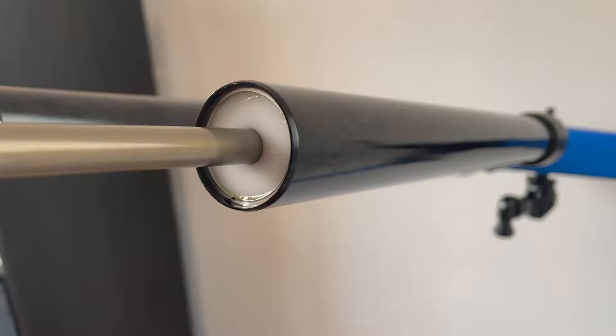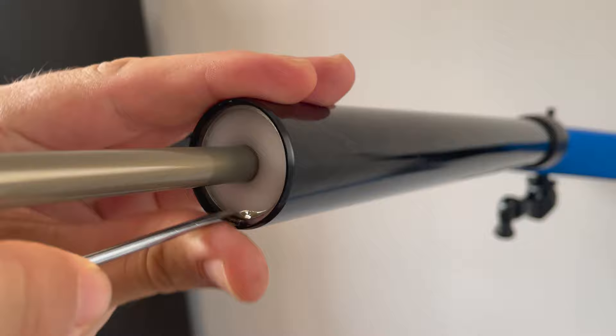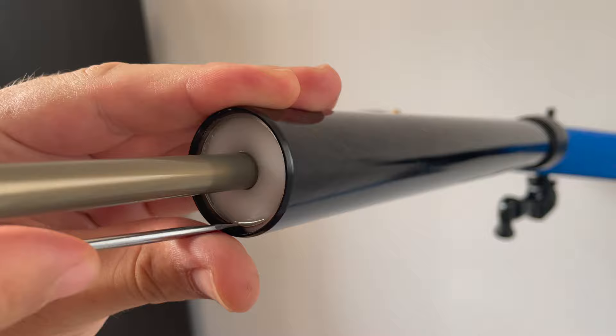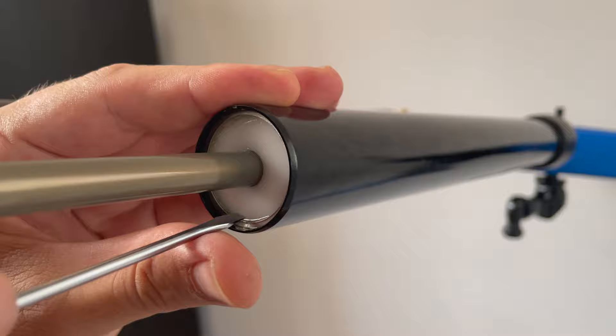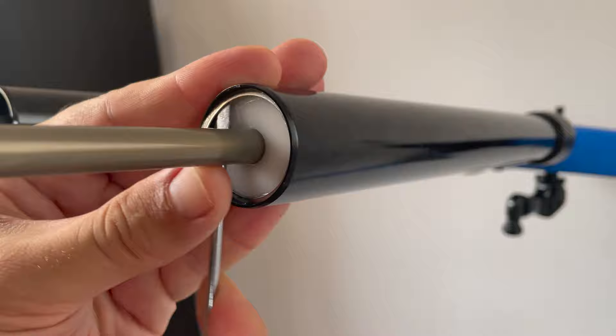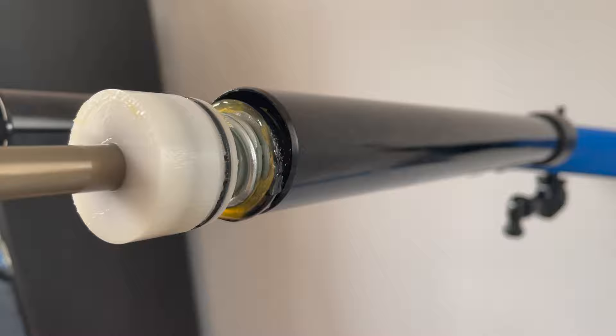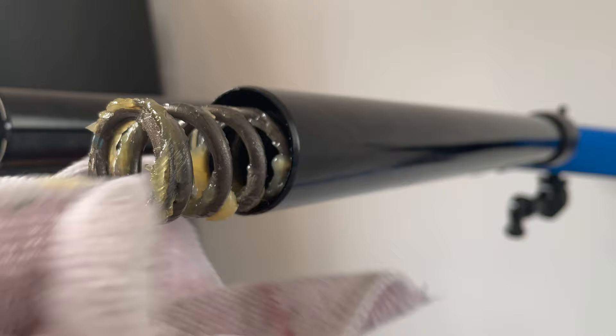I tilted the fork to a horizontal position in the work stand to get easy access to the retaining ring at the base of the spring stanchion. Using a small flat blade screwdriver or a pick you can remove this retaining ring. Be patient - it's a bit of a fiddly job but you'll get there eventually. It sits in a little groove; you just have to pry up the very edge of it and work it round the perimeter. Once the retaining ring is removed, a quick pull on the rod removes the spring assembly from the extension tube. Make sure you have some rag around you as it's very greasy and oily.